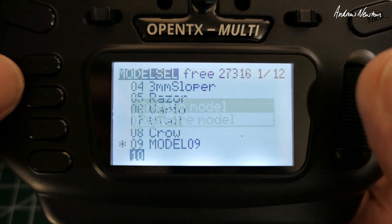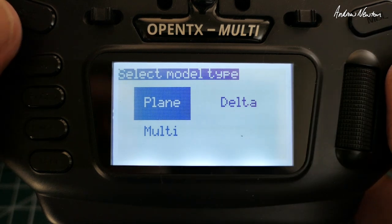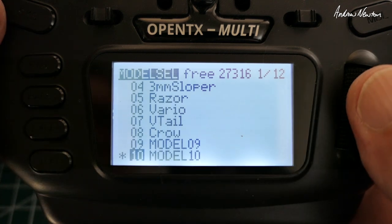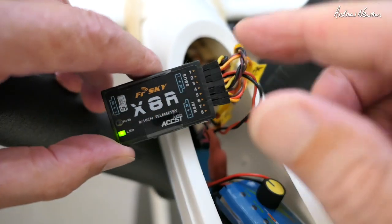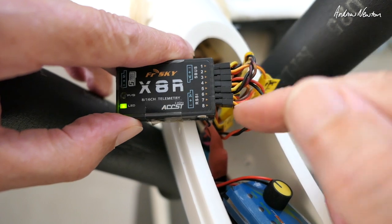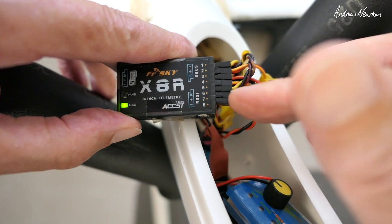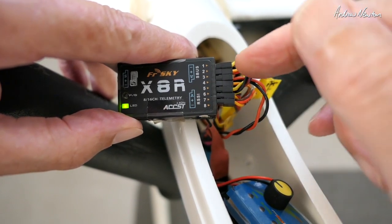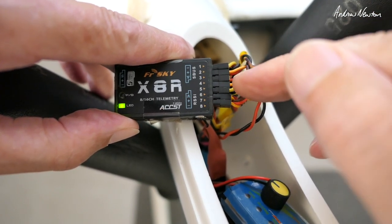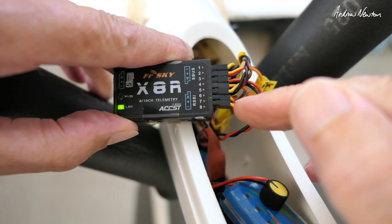Now we can make a new model, starting from scratch. I wouldn't use this wizard at all — I don't think it works very well — so we'll just reverse out of that. First step is to bind up at least a seven channel receiver; you can get away with six channels. Ailerons have to be on separate channels — you can't have the ailerons on a Y-lead and do this sort of mixing. Flaps can be on a Y-lead, but I have them on separate channels. So I've got ailerons on channel 1 and channel 5, elevator on channel 2, throttle on channel 3, rudder on channel 4, and flaps on channels 6 and 7.